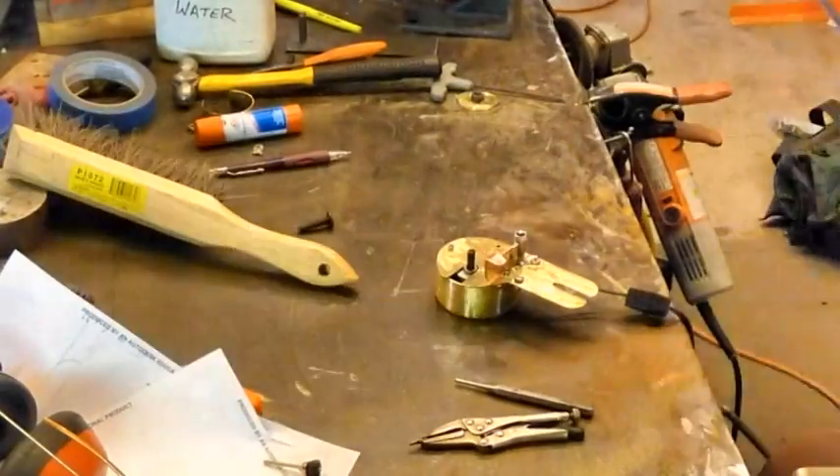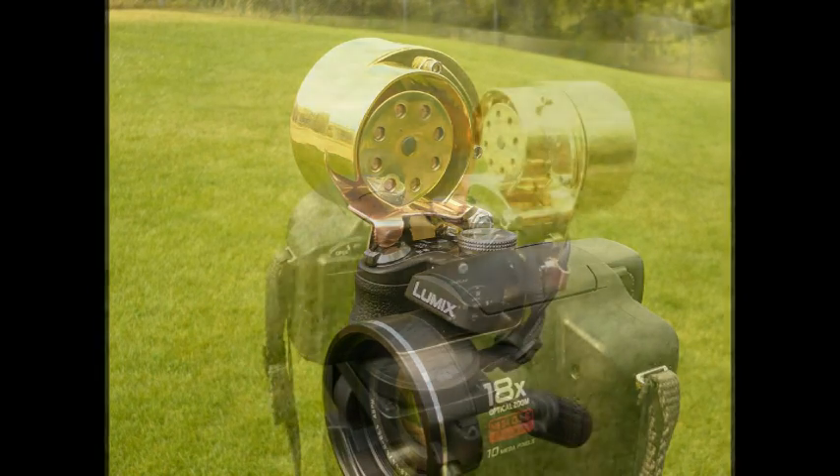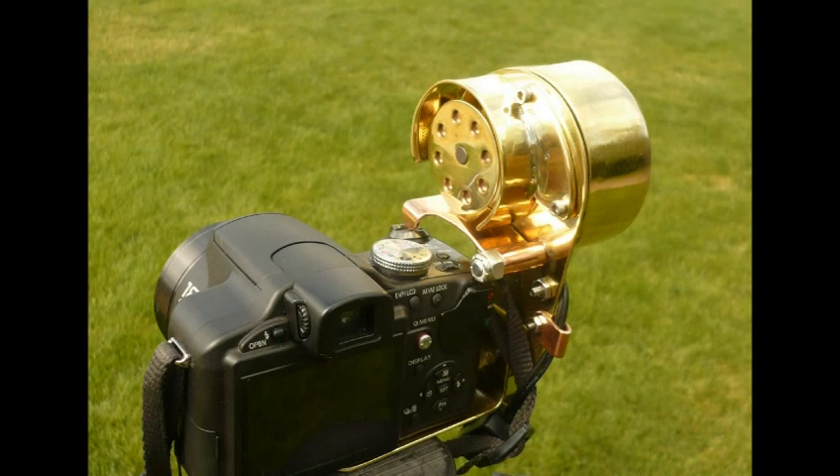And there it is. This is the finished product. If you're familiar with the steampunk genre, you'll recognize its influence on my device. If you're not familiar with it, I suggest you Google steampunk — that's S-T-E-A-M-P-U-N-K — in Google Images and take a look. It's a lot of fun. I really enjoy it. My next big piece is going to be steampunk influenced.